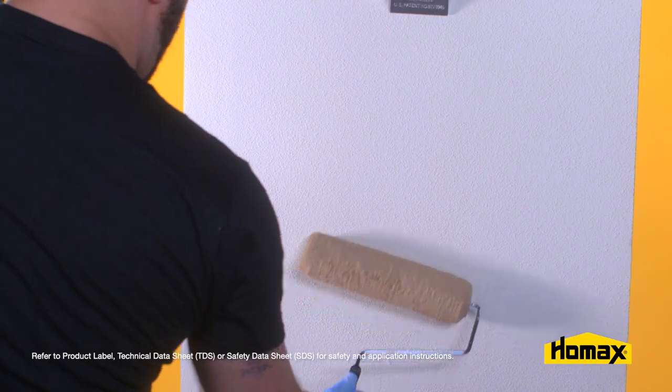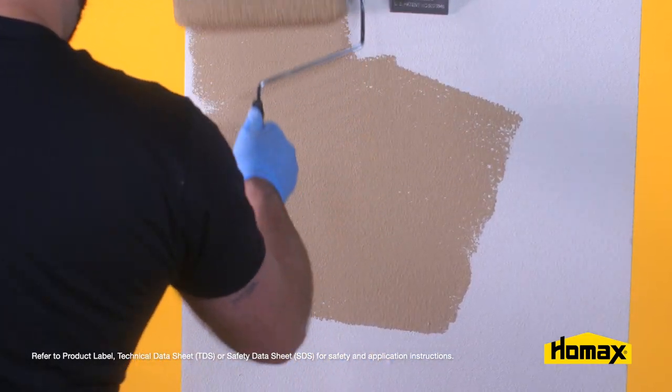Heavier patterns may require more than one coat, but once it's dry, you simply prime and paint the area.